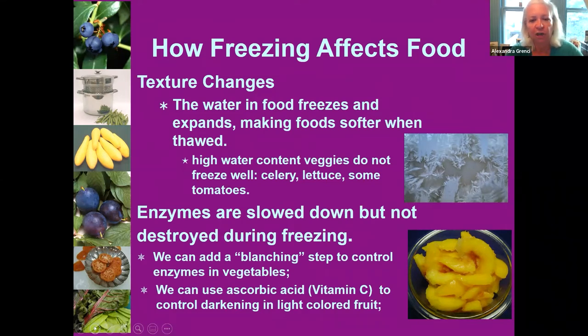Freezing is slowing down but not really destroying those enzymes — proteins in fruits and vegetables that cause color change, ripening, and deterioration. We can add a step called blanching that does a better job of stopping enzymatic action. For light-colored fruits like peaches, pears, and apples, we can also use vitamin C — ascorbic acid — to control darkening. Some people add lemon juice, but it doesn't work quite as well.